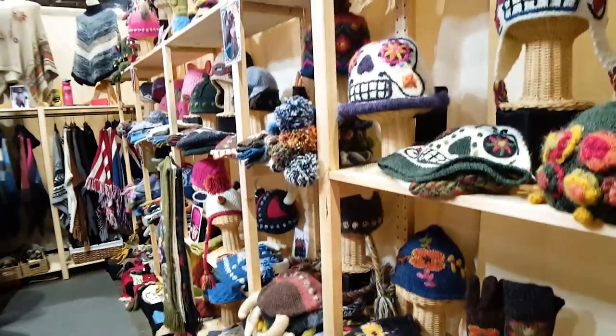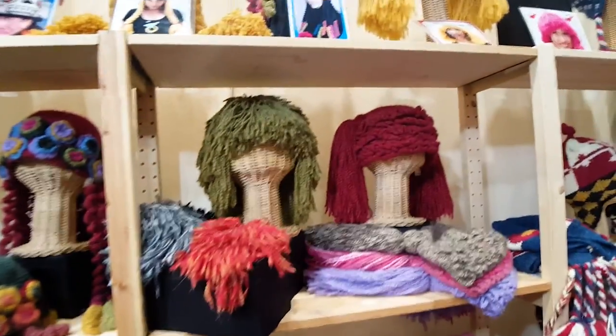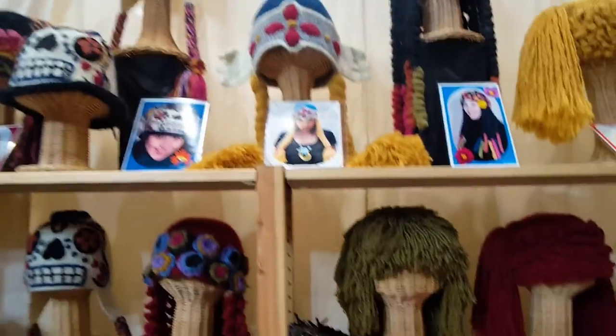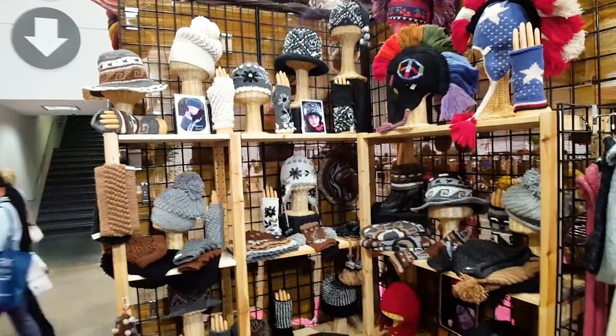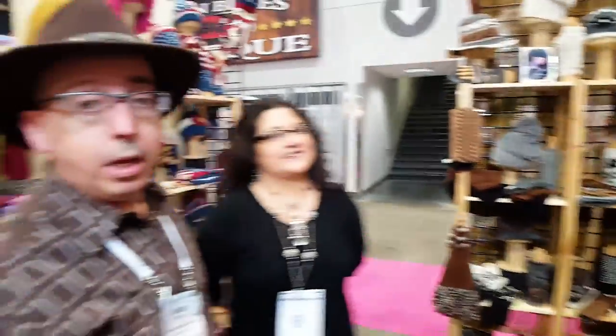We design everything that you see here. We even make our own yarn — we import fibers from Europe to make the yarn. It looks so real. It's hypoallergenic, it's proprietary, and it's not sold to anybody else. We have natural yarns, alpaca wool blends, and Peruvian highland wool. It's all handmade. We've worked with the same women for over 20 years.